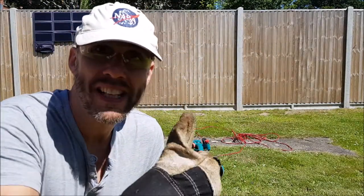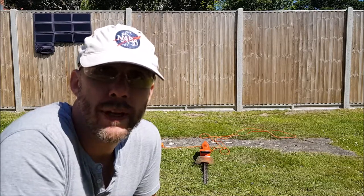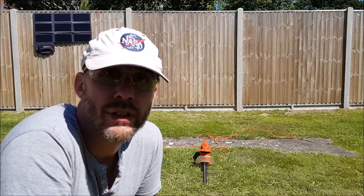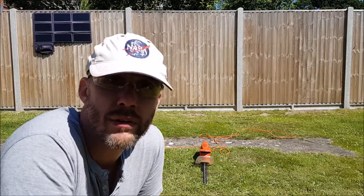Well, I wasn't expecting it to work but it did. Time to push the battery further again — we're going to have a look at this hedge trimmer here from Black & Decker and see whether we can get it to work with the battery, and again purely on free solar energy. I'm doing this so you don't have to push your battery this far, so let's see how it goes.